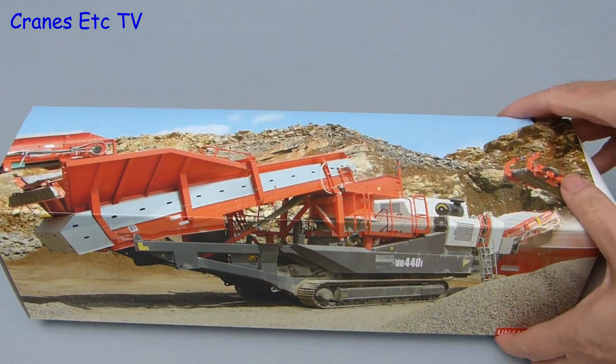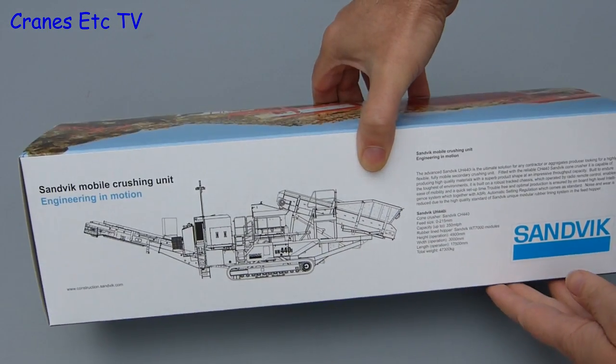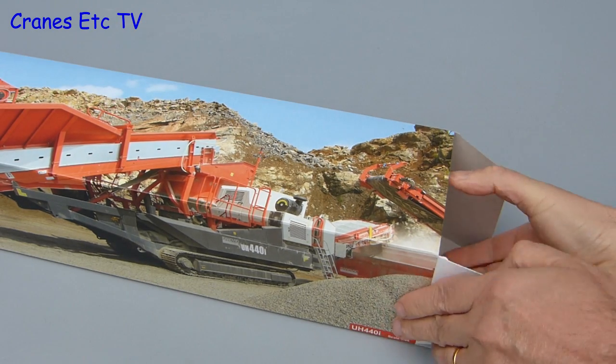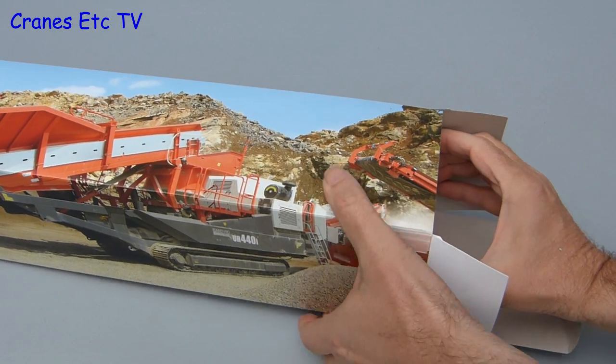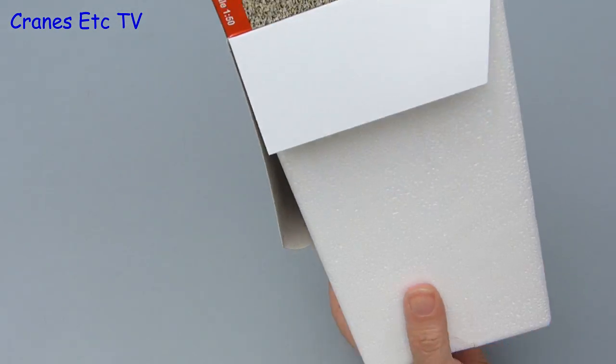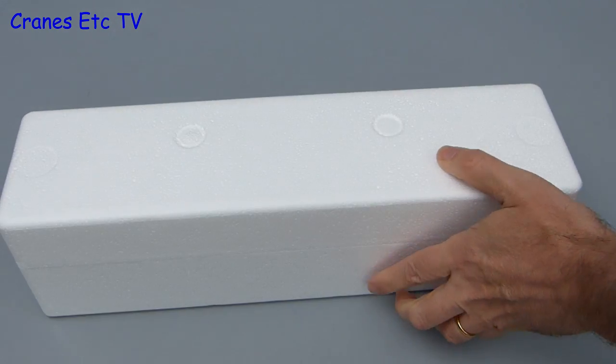This model of it from Conrad comes in a really nice box with a photo covering two sides, and it is good to see that another side of the box has information about the real machine on it. Inside the box is a pair of expanded polystyrene trays, but they lack any kind of finger grips so it is a little bit difficult to get them out of the sleeve. There is no indication which tray is top or bottom so you have to play 'I feel lucky.'